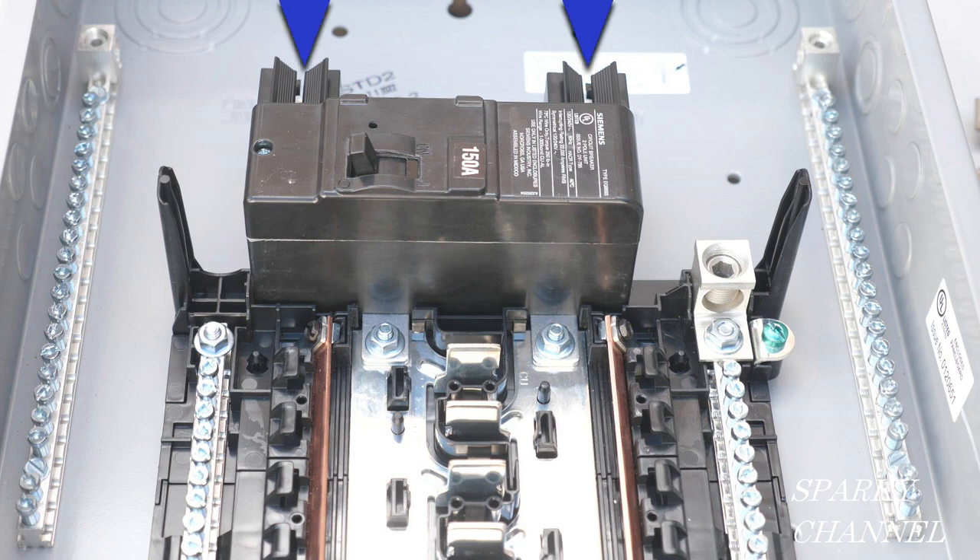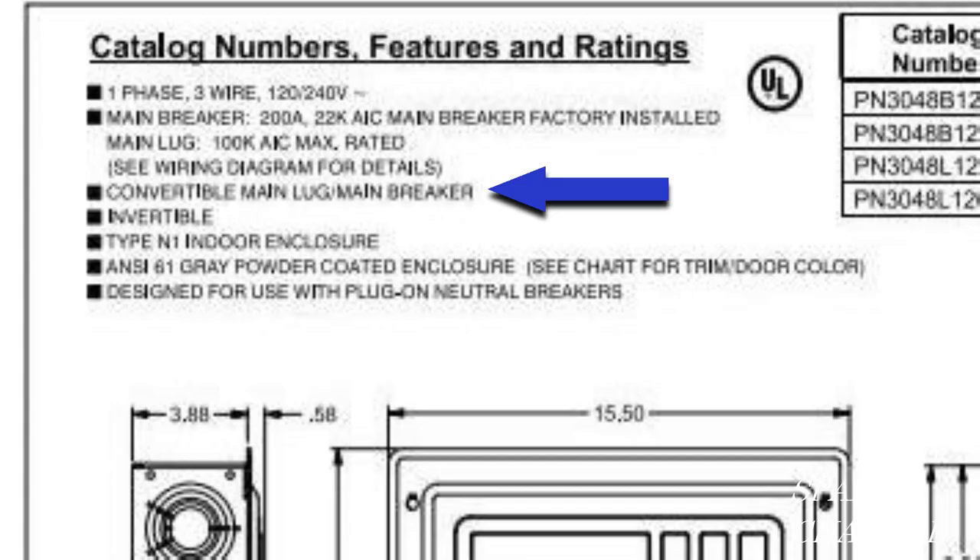Main breaker load centers are suitable for use in service entrance applications. The incoming supply cables of a main breaker type load center are connected to the main breaker, which in turn feeds power to the load center and its branch circuits. A convertible load center should say on its specification sheet that it is convertible from main lug to main breaker.